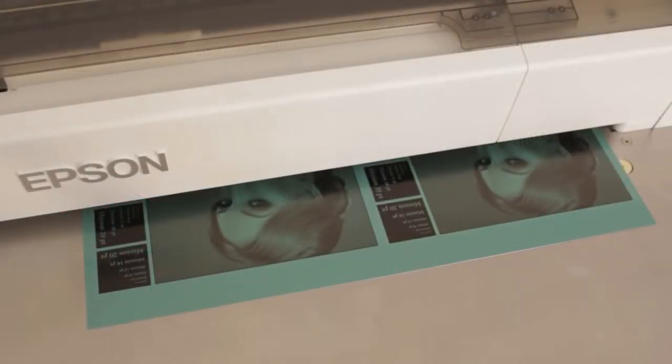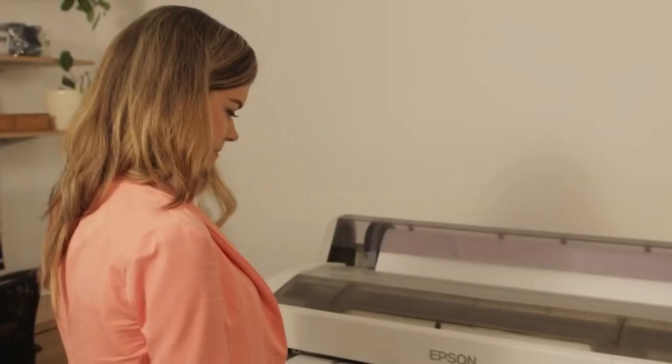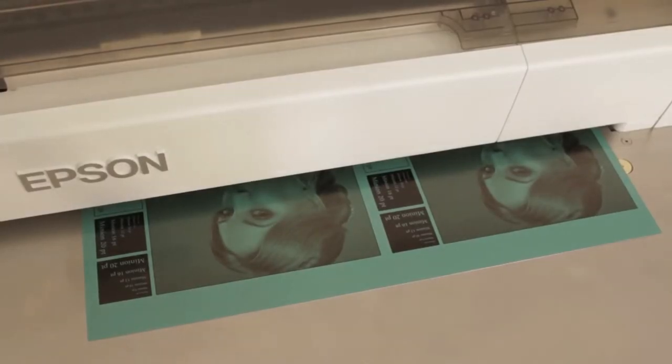Using both the photo black and matte black ink channels of the Epson printer, along with our unique speed enhancement technology, an A3 plate is printed in about six minutes.